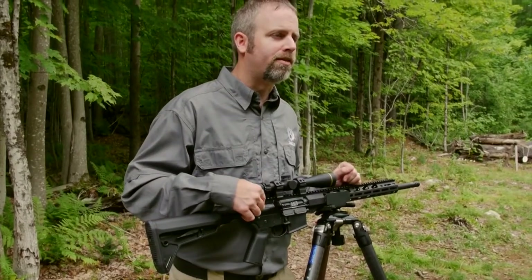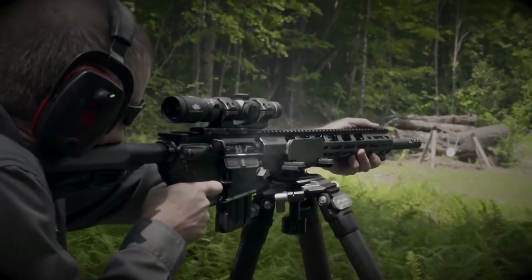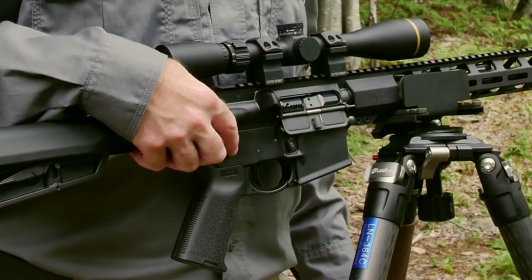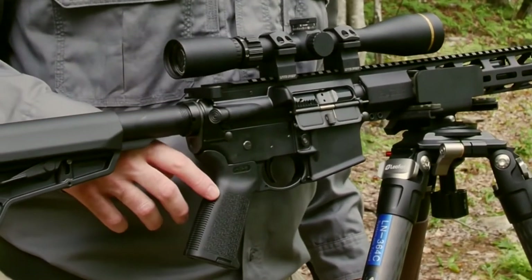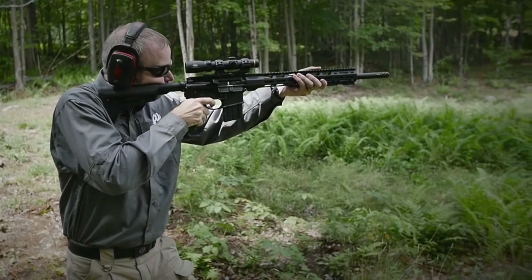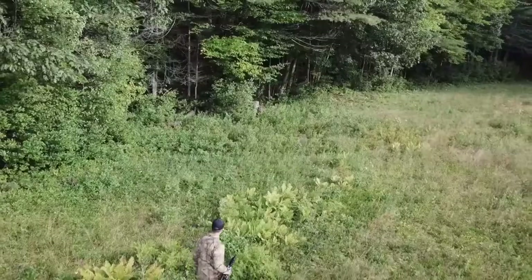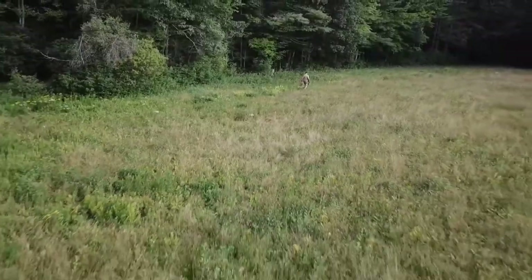The upper and lower receivers are machined from mil-spec forgings, hard coat anodized, and feature an enlarged ejection port for reliable ejection. Ruger's Elite 452 trigger gives you a sure, crisp trigger pull and is paired with Magpul's MOE grip and MOE SL buttstock. With a 5-round magazine and a cartridge that delivers twice the energy of 5.56 NATO, this becomes a perfect rifle for big whitetail, bear, pigs, and heavy steel.